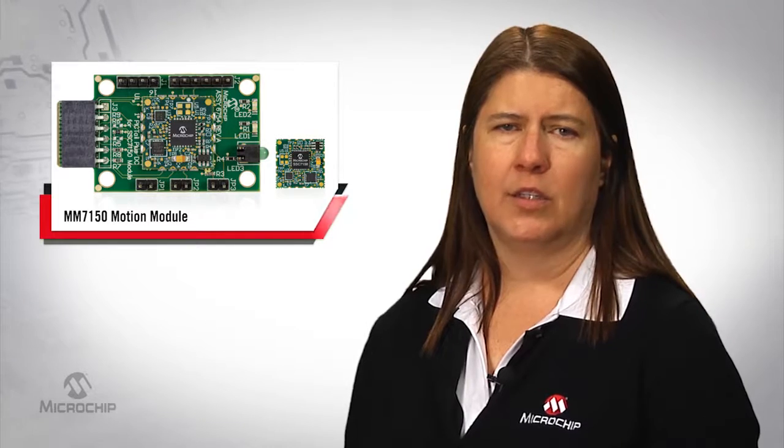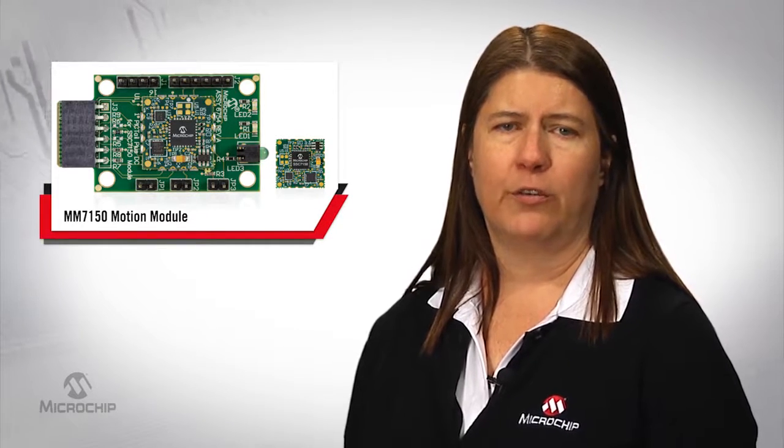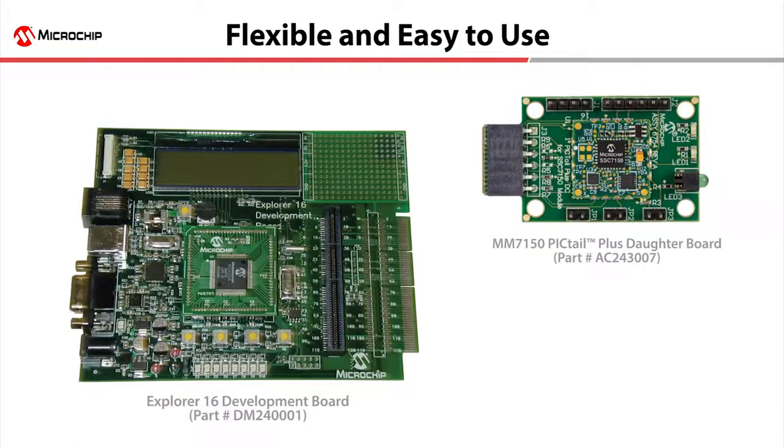Microchip also makes it easy to develop motion applications for a variety of products. The MM7150 Motion Module is easy to use. Since it is single-sided, we soldered it straight down to the MM7150 Pigtail Plus Dotter Board, which plugs directly into Microchip's Explorer 16 Development Board to facilitate easy development cycles.